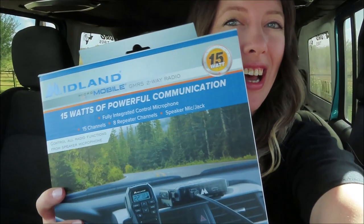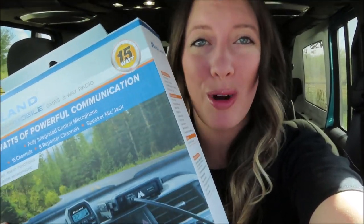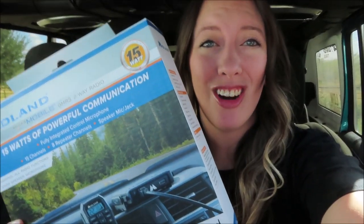Alright, what is up everybody! We are back today with another install video. Today we are installing my Midland micromobile GMRS radio. We are going to be installing this in RJL. I really wanted to install this last weekend but we didn't get a chance to, so we are installing it this weekend. Let's go ahead and get started on this install video.